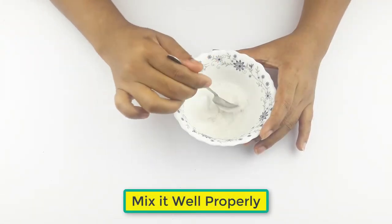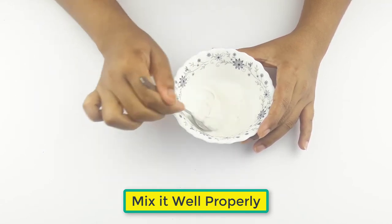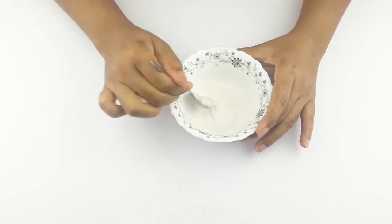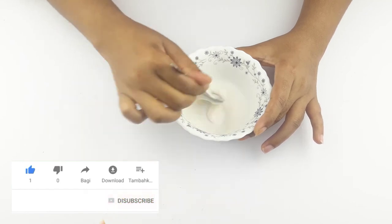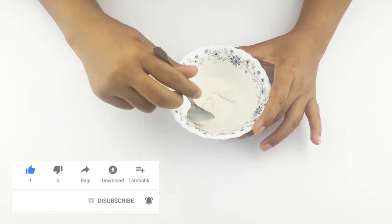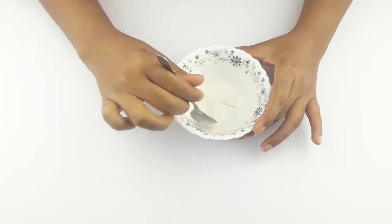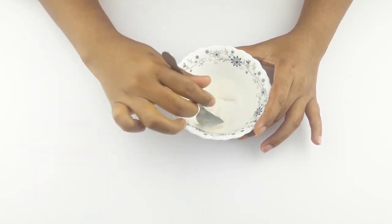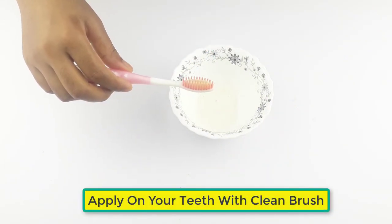Mix it well and properly. Once ready for use, apply it on your teeth with a clean brush.